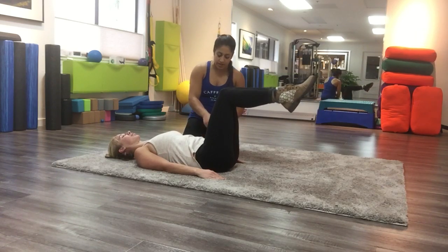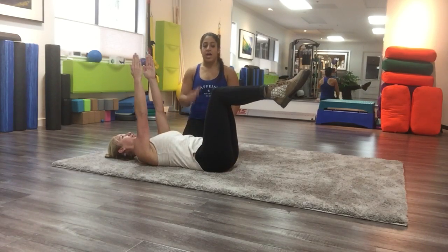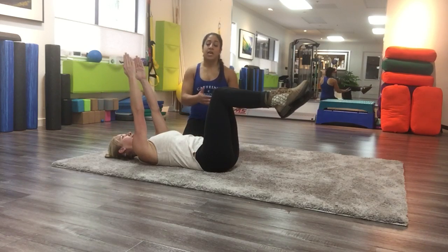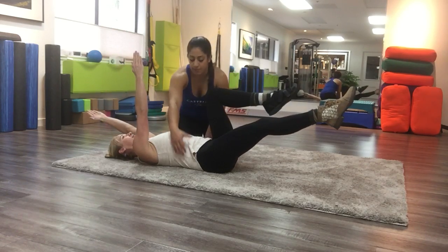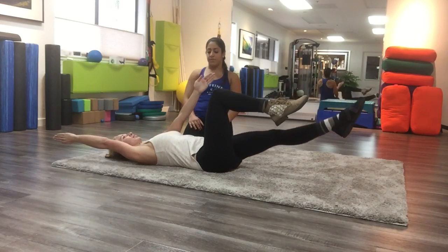And then the last one is with her arms. You're going to keep palms facing each other and then alternate opposite leg and hand. Remember only kicking out as low as you can, keeping this back flat. So if I was to reach, I shouldn't be able to get my hand under.